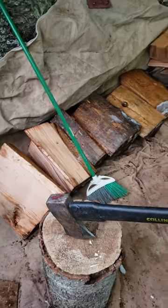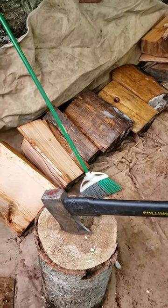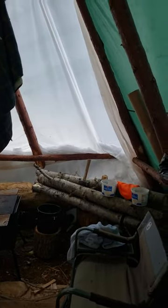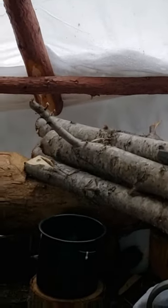Brought a round of Doug fir in here. Got it split. It's going to take a while for it to dry. There's some chickapin — I could saw that and use that for firewood too. That's good firewood. So we're doing okay on firewood.